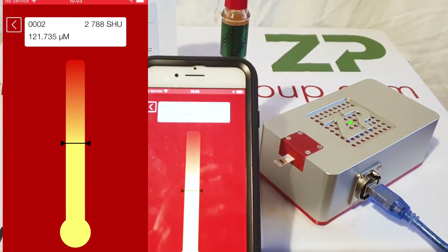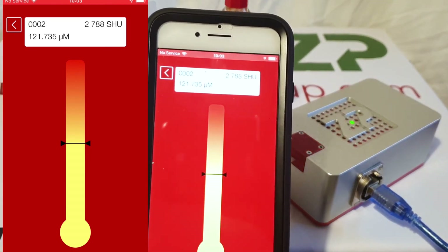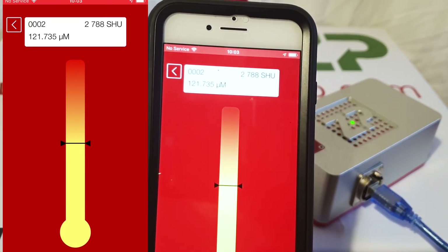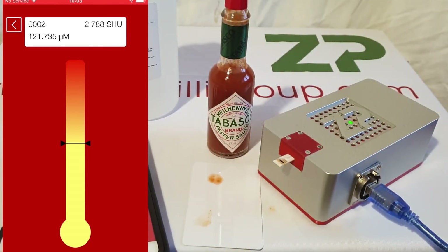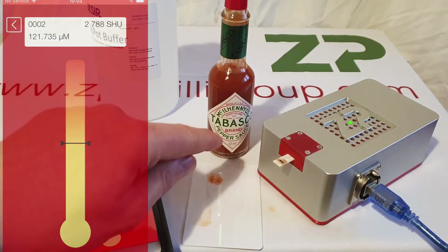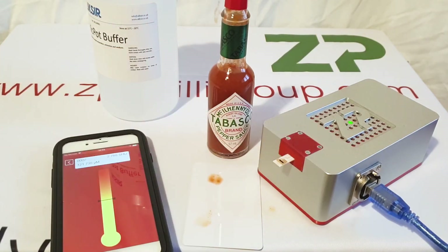The app has come back with a score of 2788 Scoville heat units. If you do some reading around this particular manufacturer, you'll discover that they ship their product at approximately two thousand to five thousand Scoville heat units - so we've hit it right on. If you have any questions, please contact us. Thanks very much.